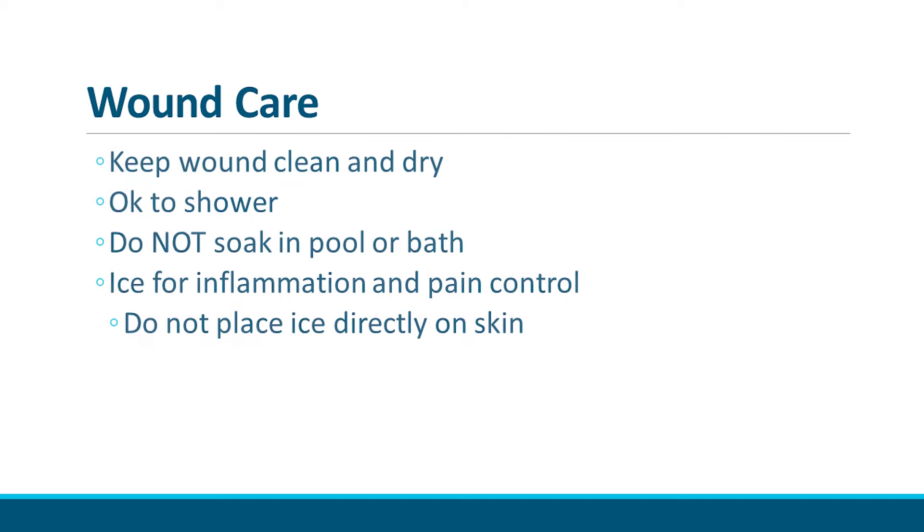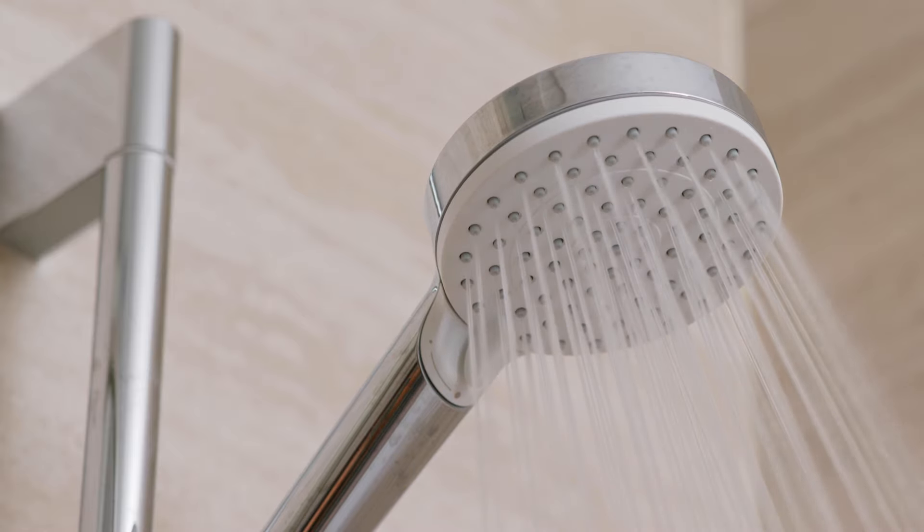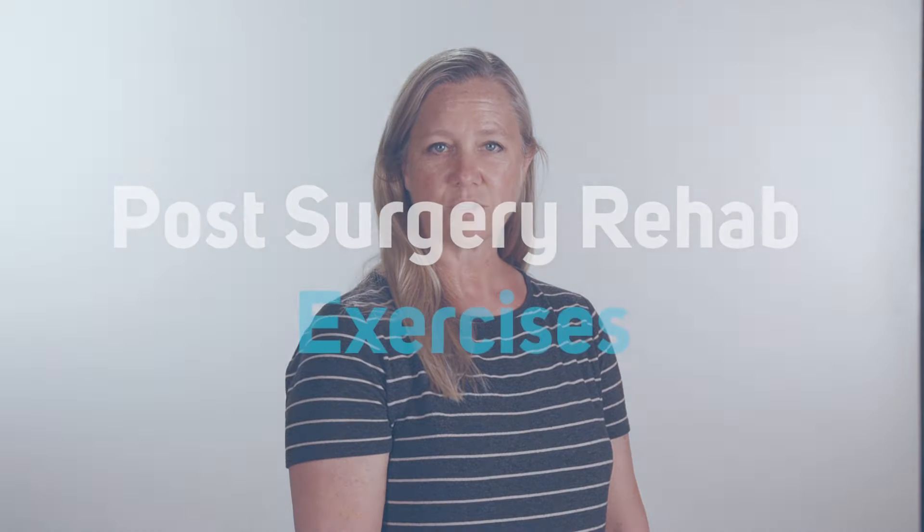After surgery, leave white Steri-Strips on the incision. Keep the wounds clean until stitches are removed at the first post-op visit. If you notice white discharge coming from the wounds, please call your physician. You may shower after surgery, but do not submerge the knee in a bath, pool, or hot tub until sutures are removed and incisions are fully healed. After the shower, clean and dry the incisions.